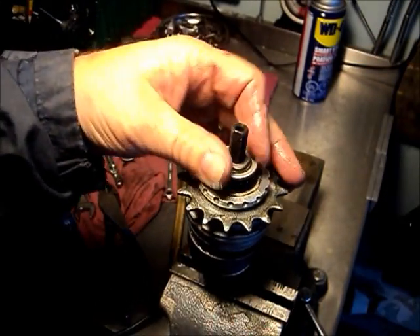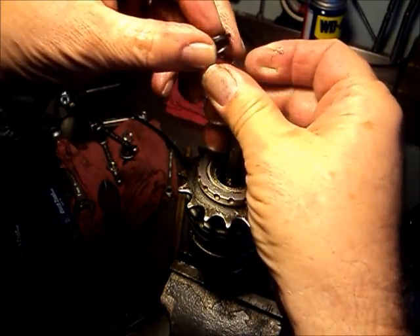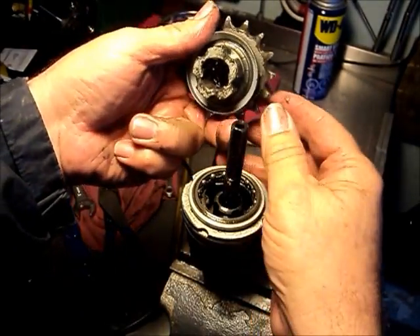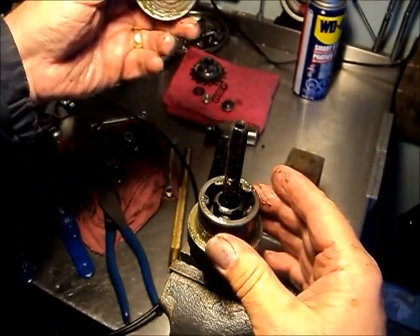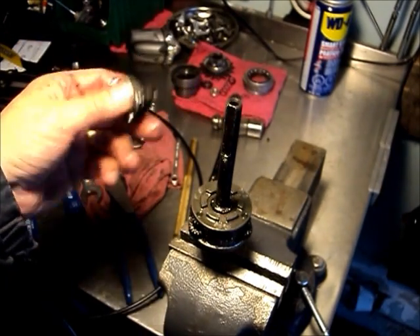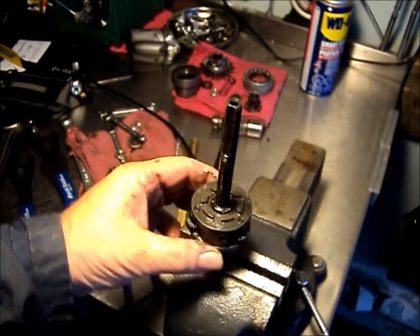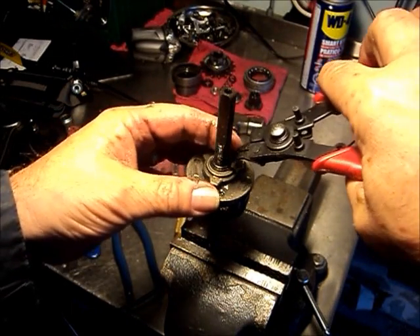Now we take the lock nuts and the cone off the drive side. That does the spring — make sure you don't lose the little washer there that goes on top of it. Now we lift out the driver, the ball ring, and the ring gear. Next comes the clutch. There really isn't a lot of small parts that you have to worry about losing. And then the planet cage comes off — we have to turn it around and take the circlip off with the circlip pliers.